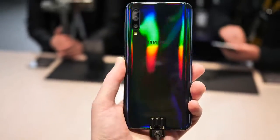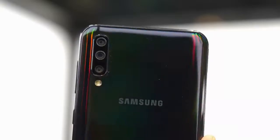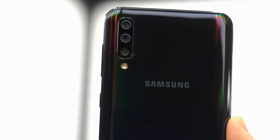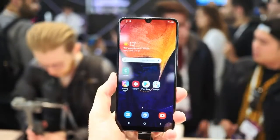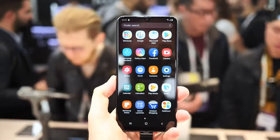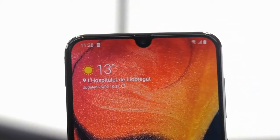But before we get to the numbers and spec checkpoints, let's talk about this gorgeous rainbow-effect back panel adorning the rear of the phone. It's not over-the-top ostentatious, but it does give just the right amount of extra flair to the overall package. Around the front, the A50 impresses with minimal bezels and a tiny display cut-out up top, meaning the front face is taken up almost entirely by its 6.4-inch Full HD Plus Super AMOLED panel.